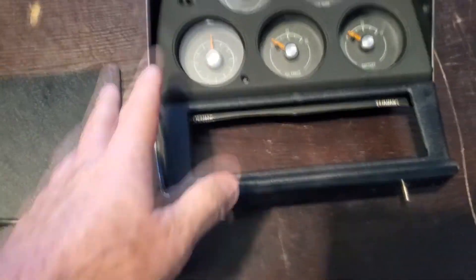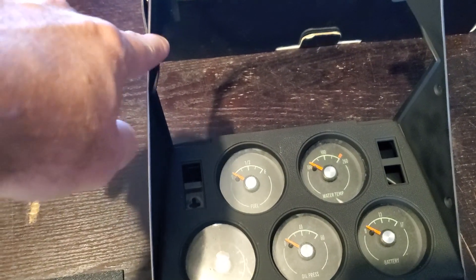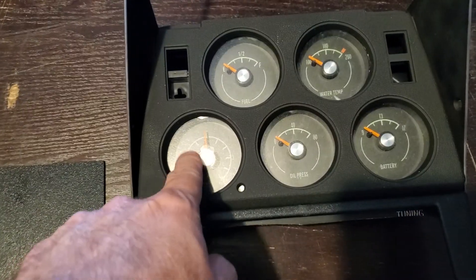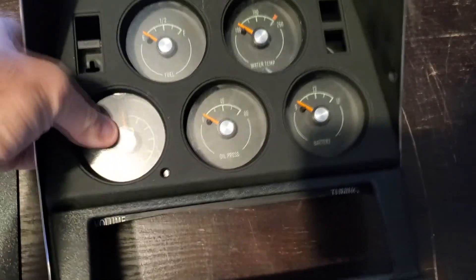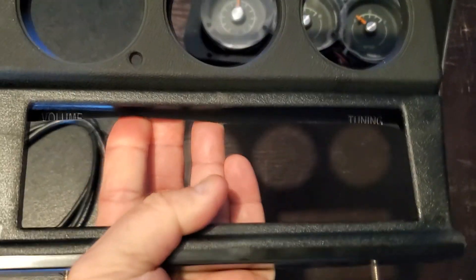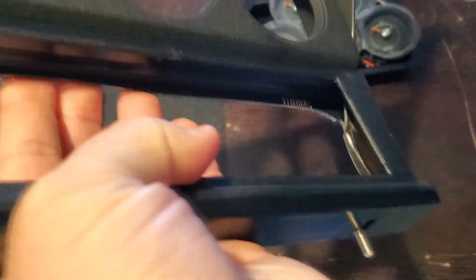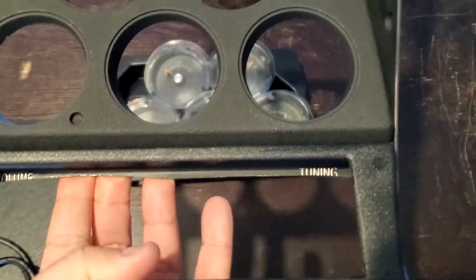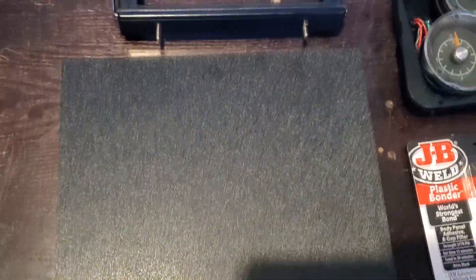Instead of my old one — which had the old stereo with the volume and tuning coming out — I decided to buy a whole new unit because my center unit was cracked. So I figured I'd get a new one. The gauges aren't in yet, they're just sitting in there. We'll install those later. What they did before was just take the old one, cut it, and add a block-off plate — and that's what we're gonna do.